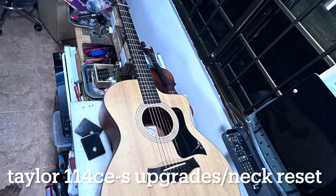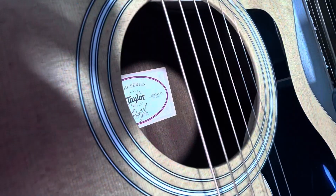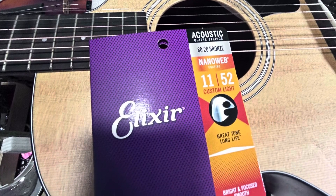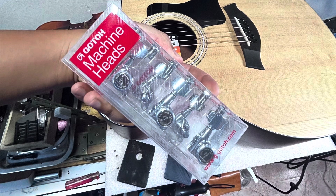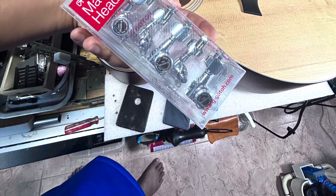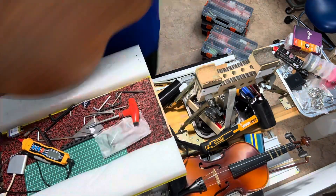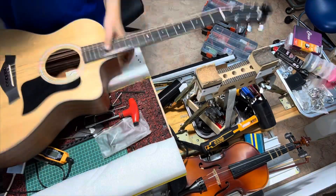Hello everyone, today we have a Taylor 114CE-S coming in for a pro setup. The tuners also need to be changed to locking tuners. Other than that, it needs a neck reset mainly because the action was very high — around 6.5mm. More details later on how I approach the issue. See you at the update at the end of the video.